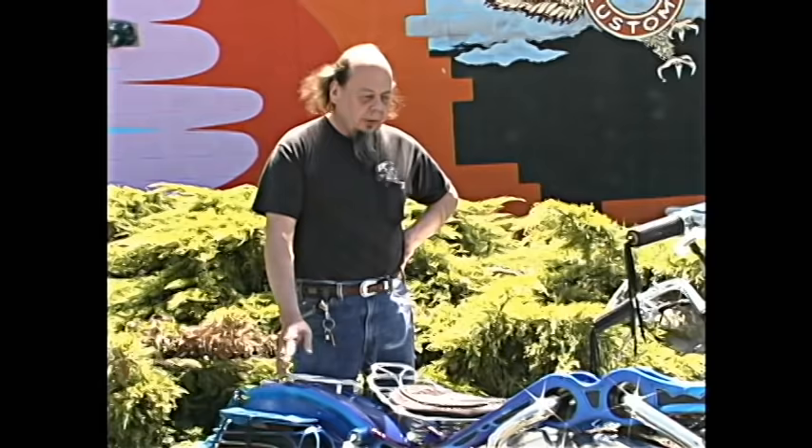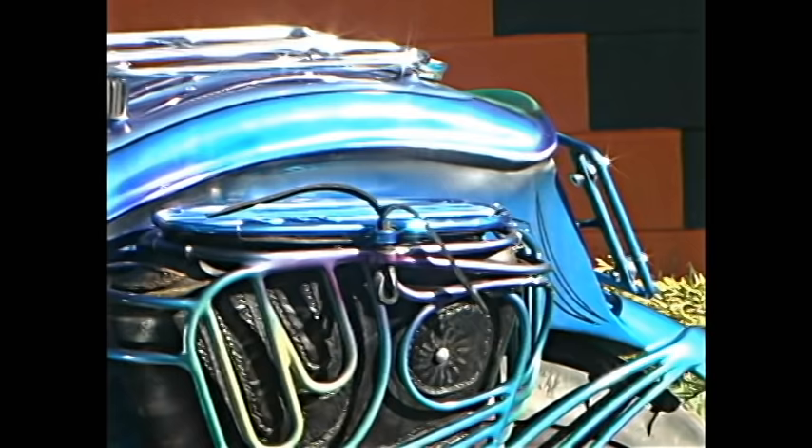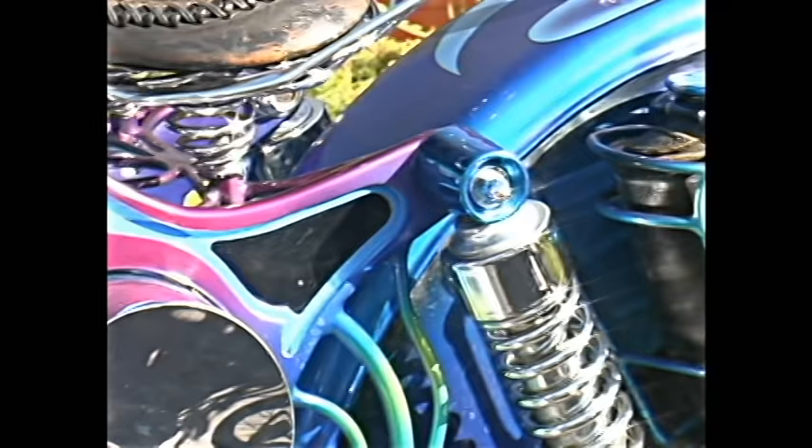This one I call 'Loophole' — reason being, there are loopholes in the law and loopholes in tax, but where the exhaust pipes come through the frame loop to the other side is where the name came from. The gas tank is in the rear fender — three and a half gallons, which gives me around a hundred mile range.